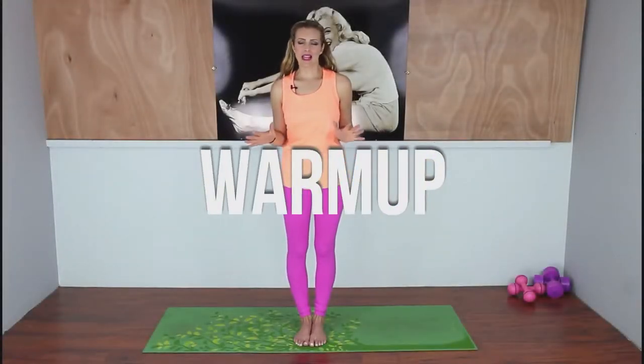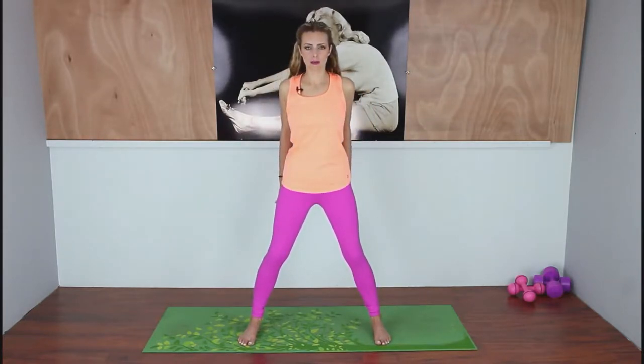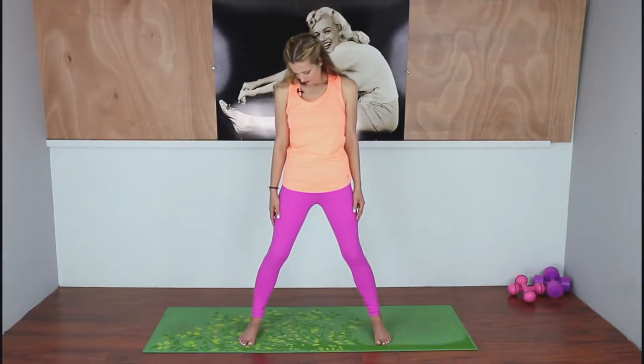We're going to start with a really relaxing warm-up. Take your feet out wide and keep a nice slight bend to those knees. Bring your shoulders up to your ears and pull your elbows back behind you — nice slow shoulder rolls. Now release any tension in your neck: drop your chin down to your chest, exhale, and inhale. Take your chin out to the corner near your opposite shoulder. We do carry a lot of stress in this part of our body.